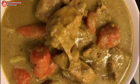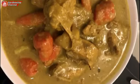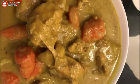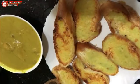Kare ayam sudah matang. Siap dihidangkan. Selamat mencoba ya teman-teman. Sampai jumpa.